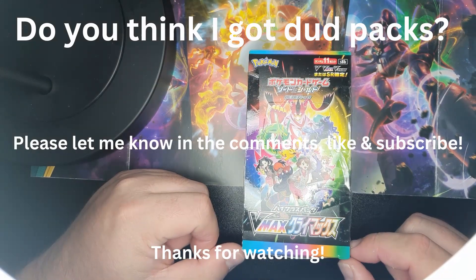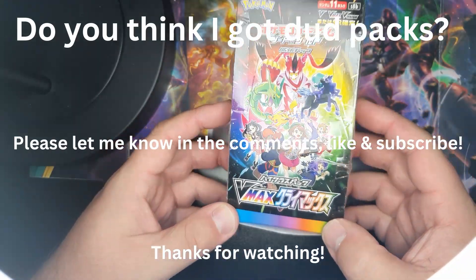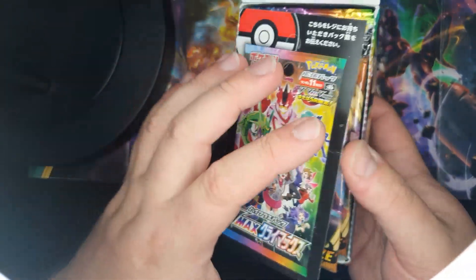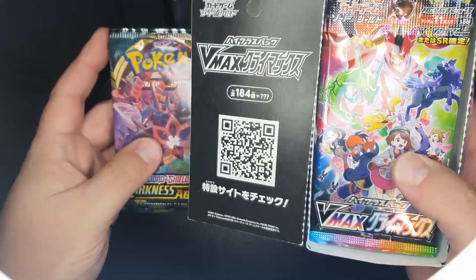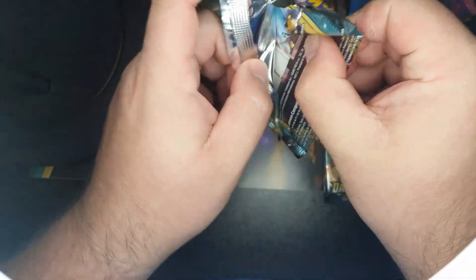I bought some sealed boosters off eBay, not knowing that sealed boosters can be weighed — and in particular Japanese sealed boosters. There are three English booster packs and another 14 Japanese booster packs. I'm going to go through and see if it's true that buying stuff off eBay is bad and you're never gonna get anything good.